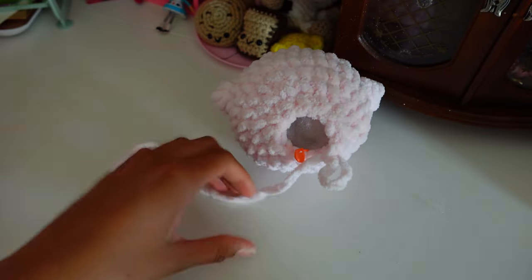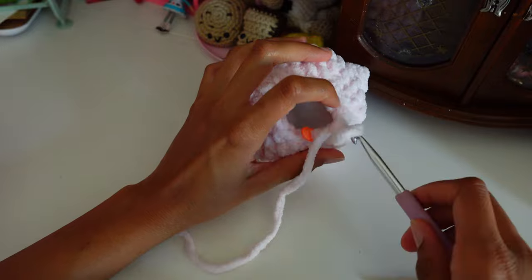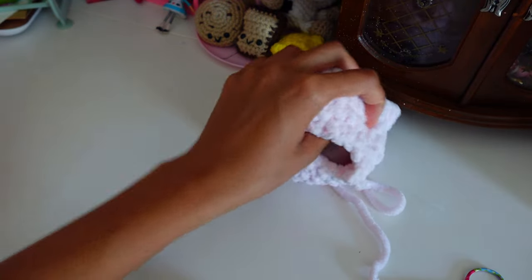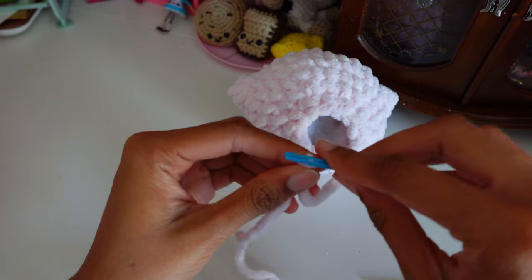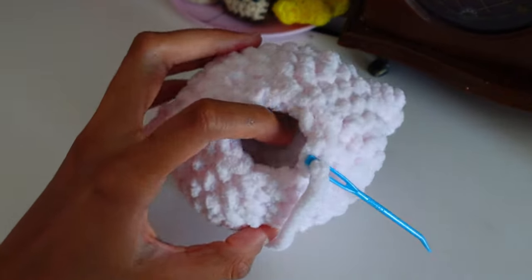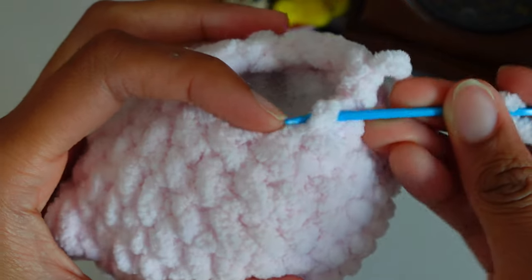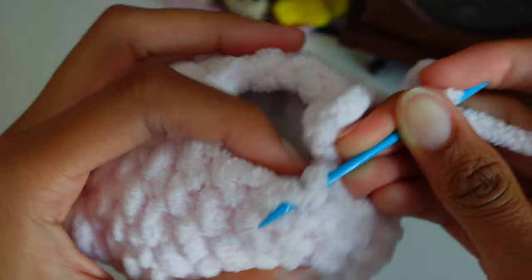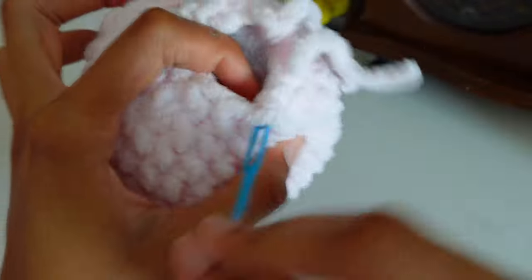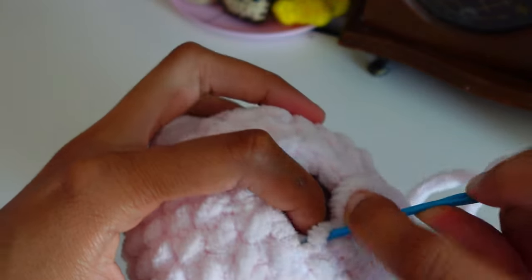Okay, now we're done with the body. We're going to close the hole, weave in our ends, and then the body is all done.